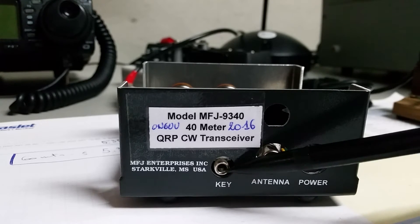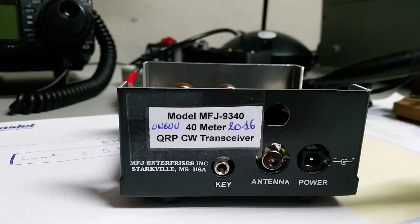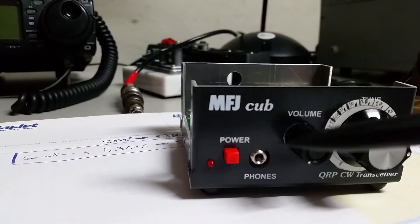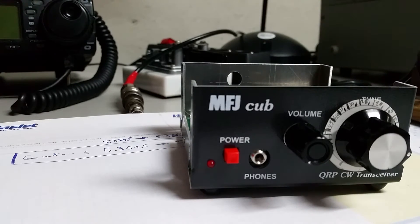Here you have the key connection — it's for a straight key. It has to be a stereo connector. Also for the phone or loudspeaker connection, it also has to be a stereo connector.